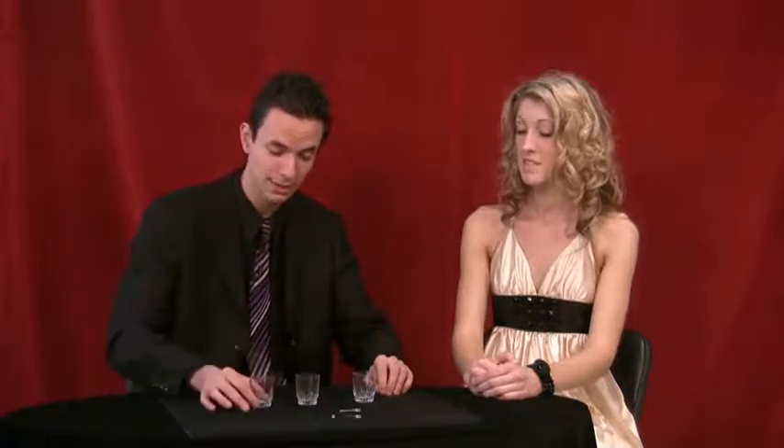I'm going to show you a classic effect of magic. It's known as the old three shell game. I do it a little differently though — I use three clear shot glasses, and instead of a pea, I use LED lights.